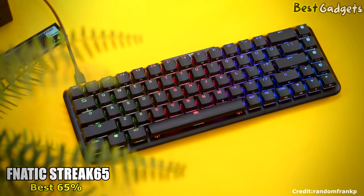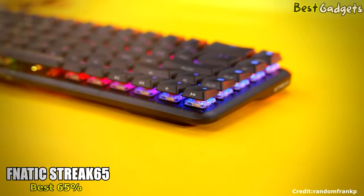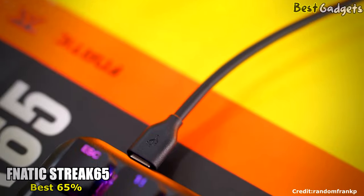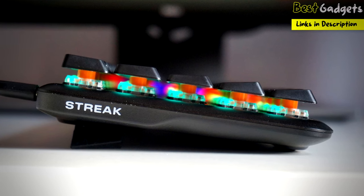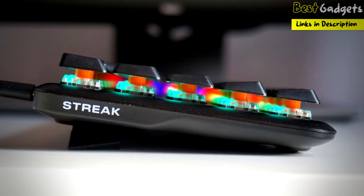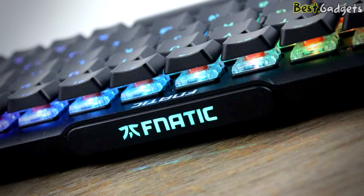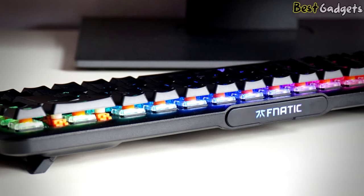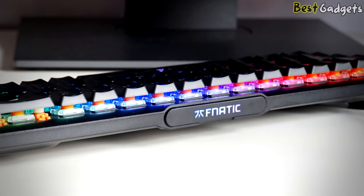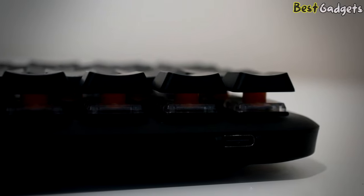Number 2: Fnatic Streak 65, the best 65% low-profile mechanical keyboard, available at about $100. The Streak 65 is built from the ground up to be as compact as possible, meaning there aren't any additional knobs or dials on the keyboard. The fact that it's a 65% board means that there are no function keys either, so if you love using your numpad or F keys you should look elsewhere, but this is the ideal keyboard size because you still get the arrow keys. It's made of aluminum with a solid backplate and plastic underside. There are two feet that can be popped out to raise the keyboard slightly. On the rear you'll find a single USB-C slot, which allows the included cable to connect the keyboard to your PC.